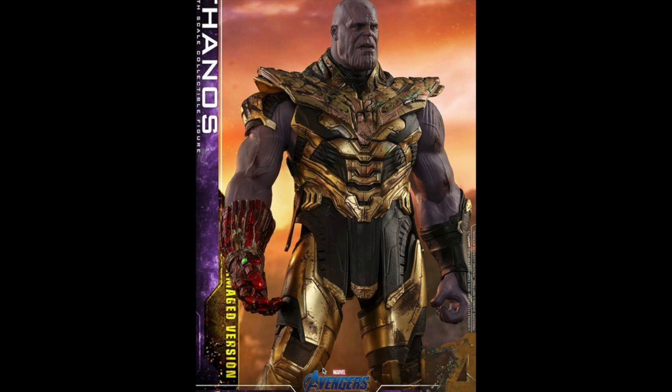Now we get into some of the good stuff — this is the battle-damaged version of Thanos. I have gotten every other Thanos Hot Toys, but I'd be surprised if I actually get this one. Mostly I just don't really need him, but he's close because he does come with certain things the others don't.